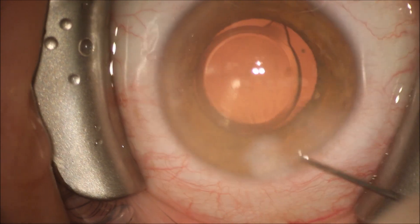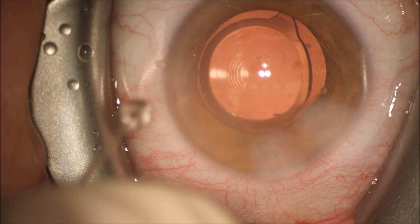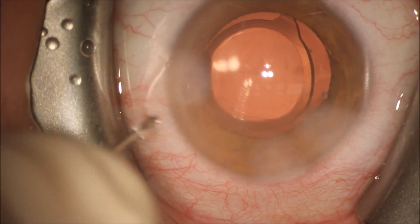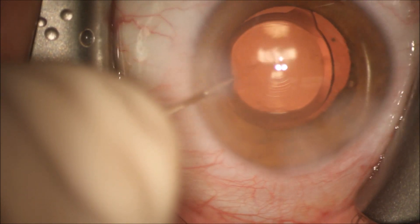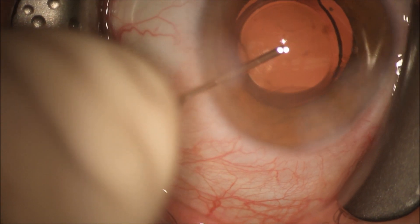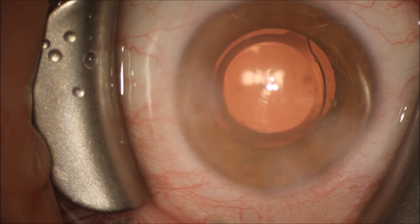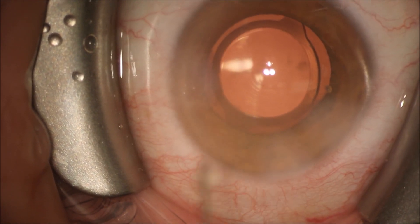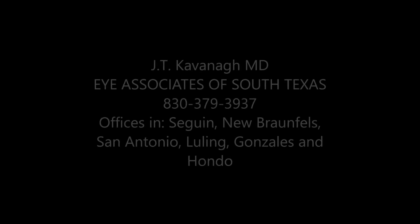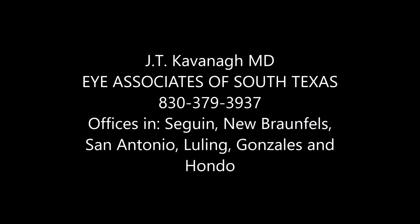We're now going to get the patient to direct their attention to the three lights on the microscope and look right in between all three of those bright dots on the cornea. This will help us center this intraocular lens using the 27-gauge cannula. Once the patient is fixated on these three light sources, we make sure the lens is well-centered. In this case, you can see the three microscope lights were right on the pupillary axis and at the center of the intraocular lens.